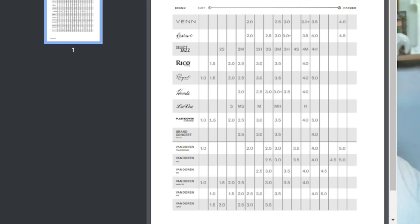Within the Van Doren lineup, there are all sorts of different cuts — referring to how the reed is shaped on the front and sides — creating small variances in how they buzz and respond across different registers. The V12, for example, is more of a classical reed, and its strengths roughly match the Traditional line.